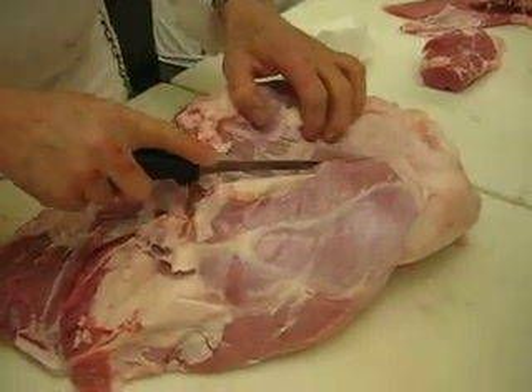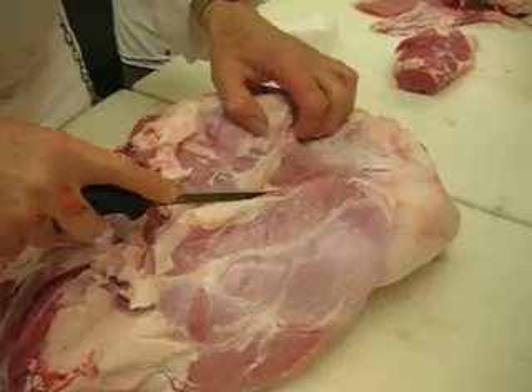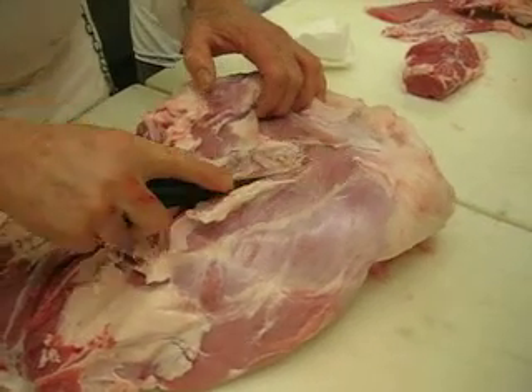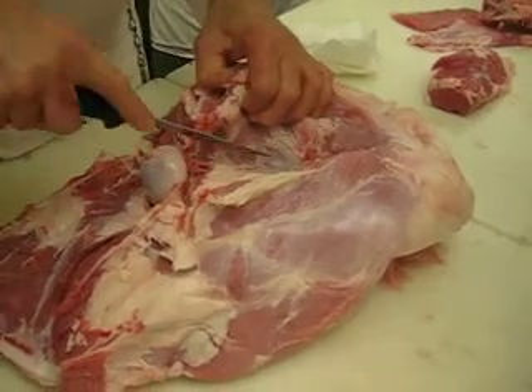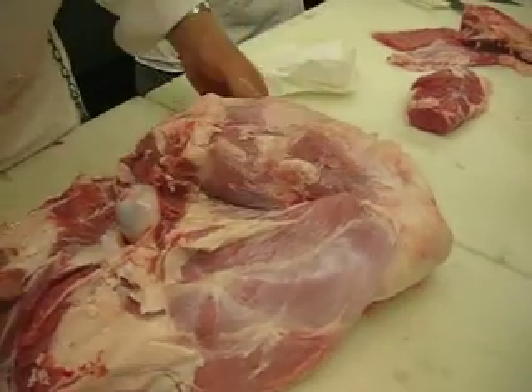Muscles separate. Seeing a blood vessel indicates that you're on the right track. I'm using leverage. The seam opens up farther yet. Right behind lies the femur bone.